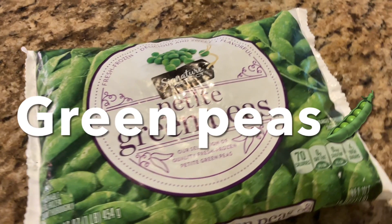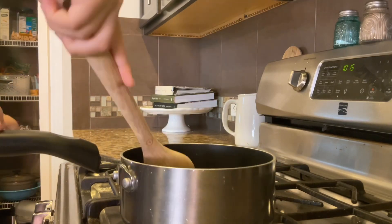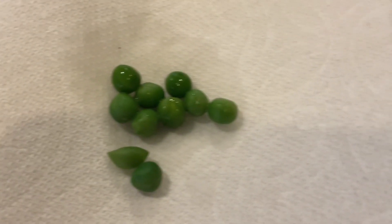I got some green peas because my guppies really like green peas. I then got this boiling pan and put the green peas inside to boil. I make sure to boil the peas just to make sure they're clean, and then it makes it easier for the guppies to eat.